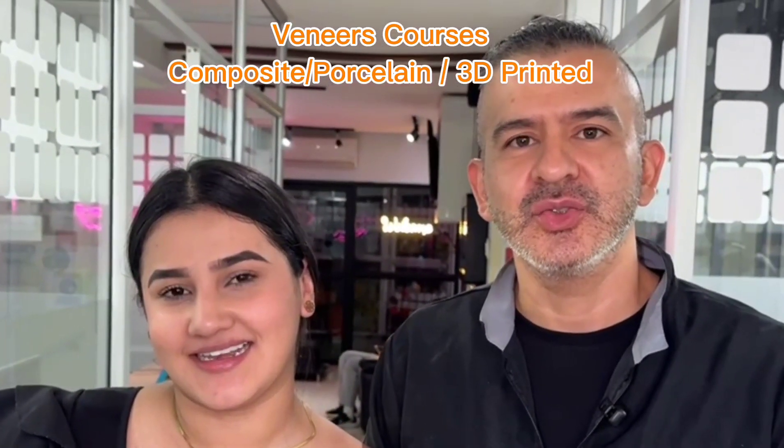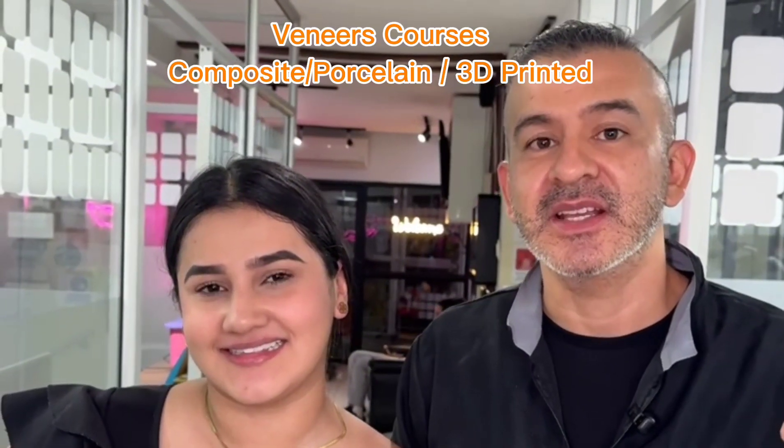If you want to learn to do 3D printed veneers, come here and take my class. Goodbye!